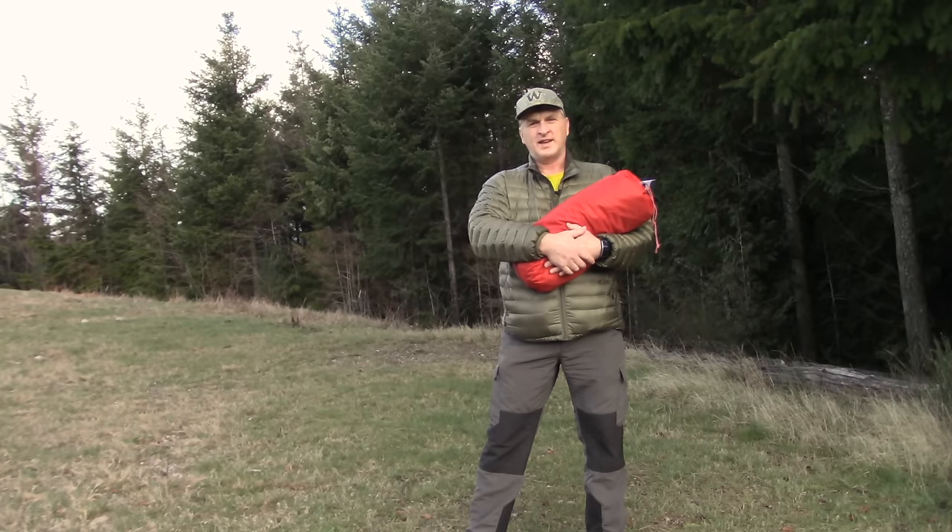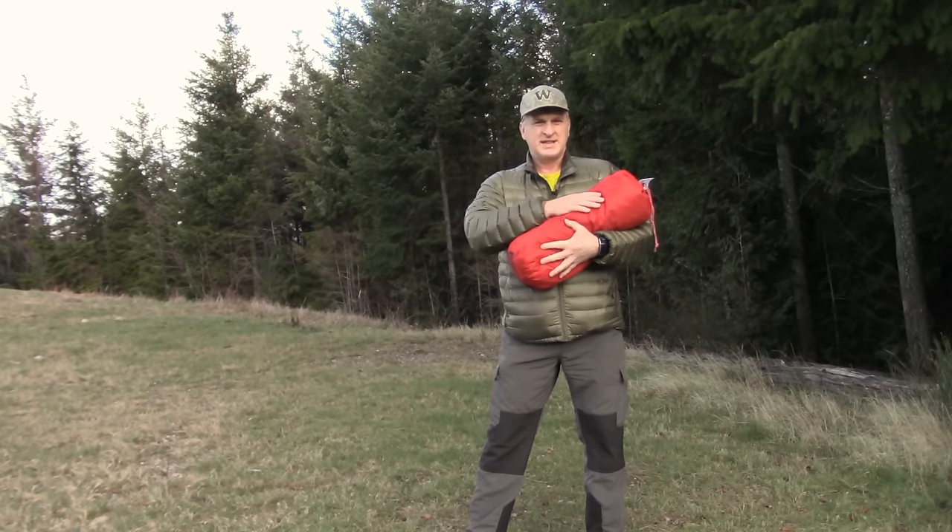Hi there, it's Bruce with Nature Calls, and out today to do a test run setup before I use it of the Hilleberg Solo.